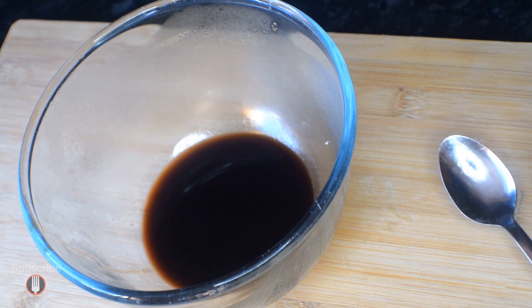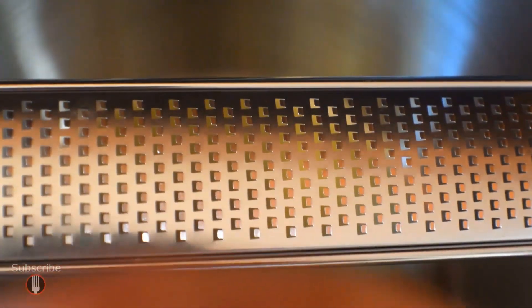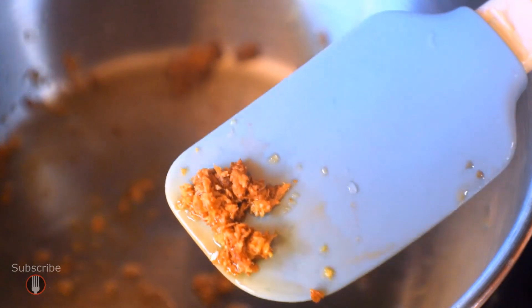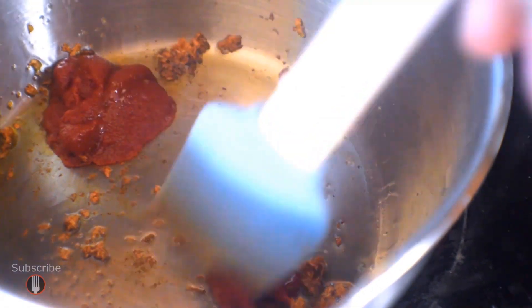Next up I'm heating a tablespoon of olive oil over a low to medium heat and grating in two cloves of garlic. By the way, these microplanes are fantastic for garlic or ginger — just mincing things into purees. If you do a lot of cooking, get one. When I'm doing garlic for tomato-based sauces I like to get it to a golden color — it's a lot further than you'd normally take garlic, but for this sort of sauce it adds a really nice flavor dimension.